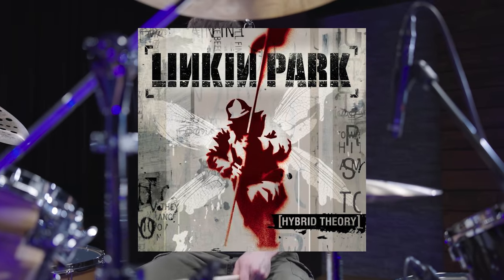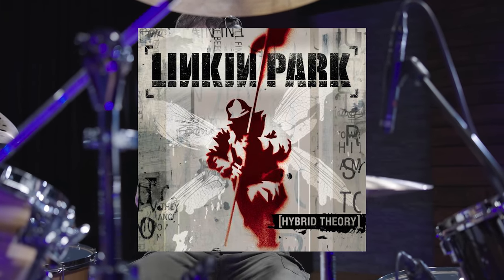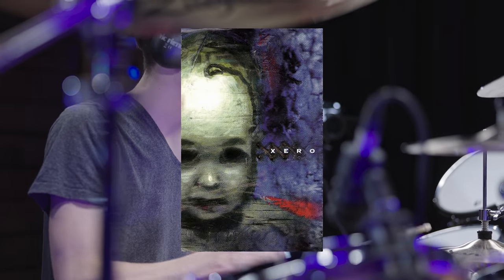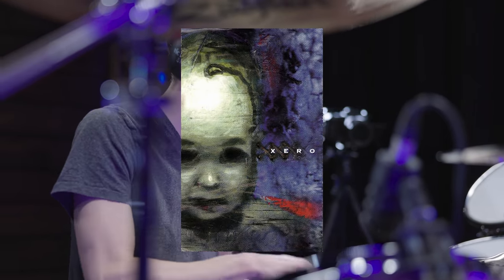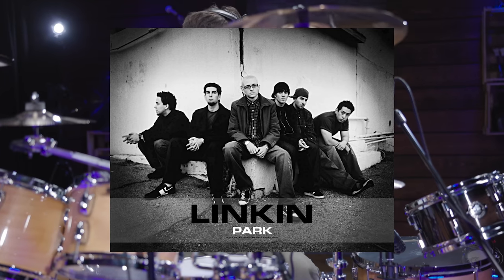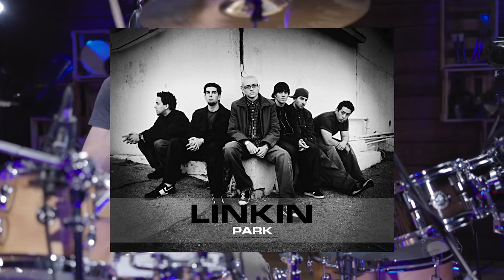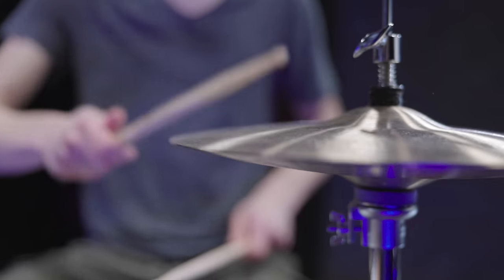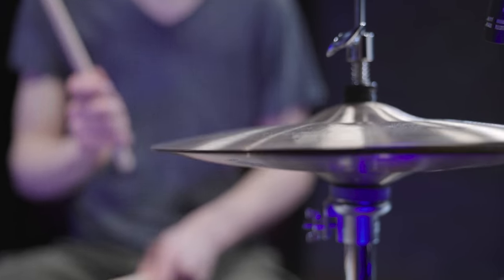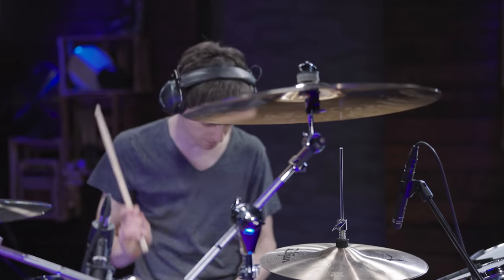Right with their first studio album, Hybrid Theory, released in October of 2000, the American rock band Linkin Park gained huge international recognition. Even before the band was founded under the name Zero, the name change and the introduction of Chester Bennington as the lead singer in 1999 marked the real start of what we know as Linkin Park today. Up until the tragic death of Chester Bennington in 2017, the band released seven studio albums, won two Grammys among numerous other awards, and sold over 100 million units.